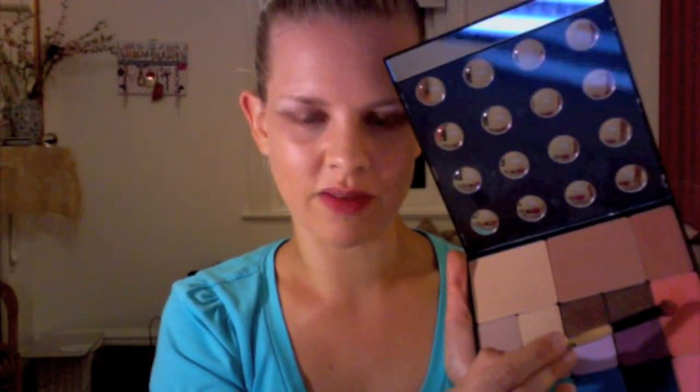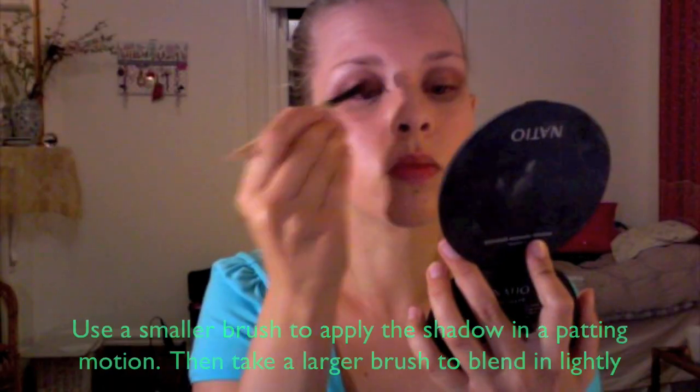Next I'm going to use Red Earth's Illusion Lights eyeshadow in Burnt Caramel. Using my Inglow Freedom System palette again, I'm going to use this fantastic peachy blush to add a dash of colour to the eyelid.